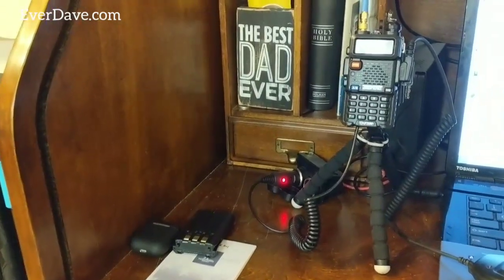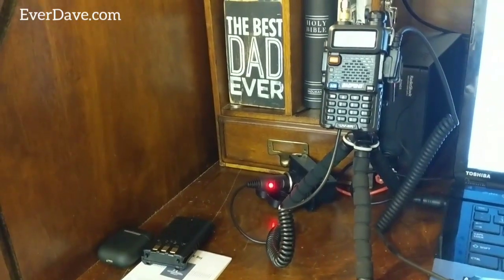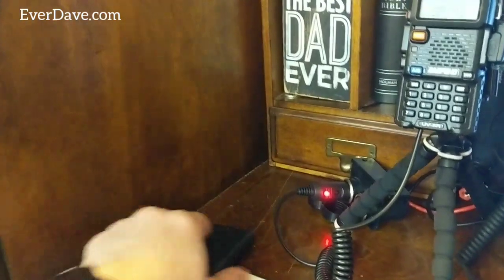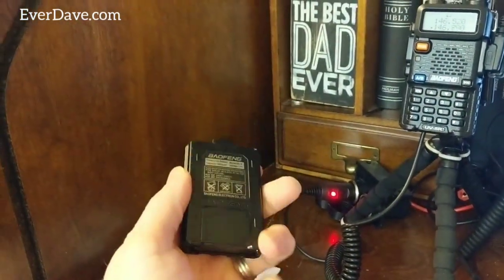Hey, what's up everybody, it's Dave. I thought I would do a really quick video. I bought something off Amazon — I had one for my UV-82 and I picked one up for my UV-5R. This is the battery eliminator for my Baofeng UV-5R.